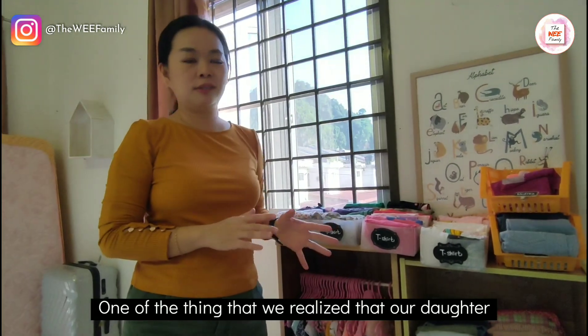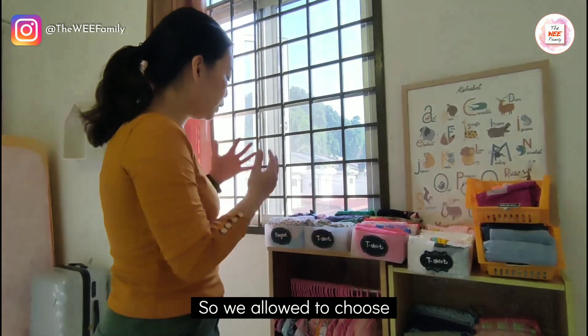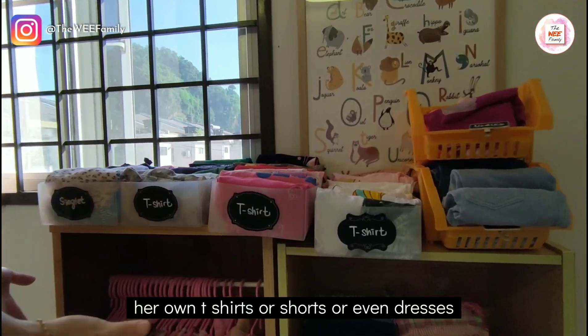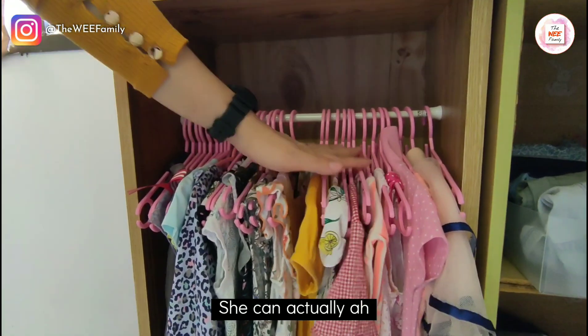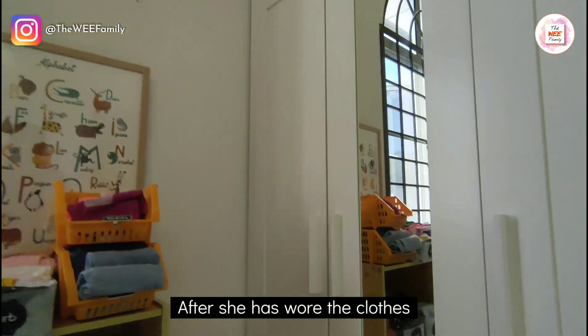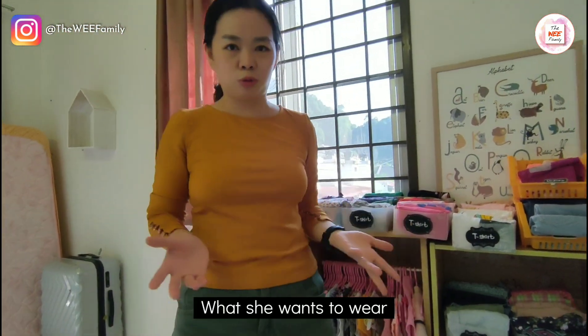One of the things we realised is that our daughter has come to the age where she doesn't want to be told what to wear. So we allow her to choose her own t-shirt, shorts, or even dresses. She can easily go through all her dresses, and she even has a mirror here so she can check herself out after she's put on her clothes. She will decide on her own what she wants to wear.